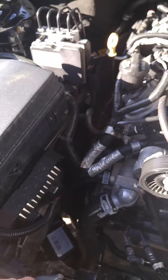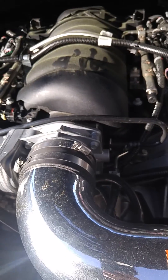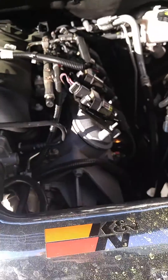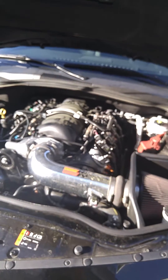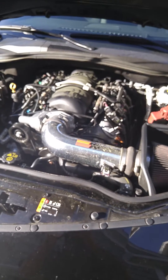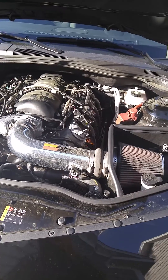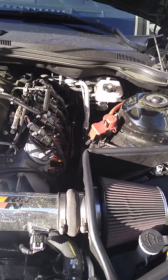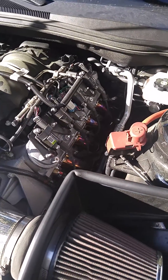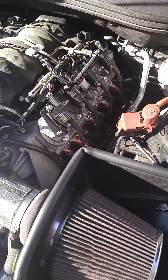I don't know about the Cook's or OBX kits for GEN 5 cameras, but I got the non-catted ones. It comes with what looks like cats, but they don't come with bungs to put the O2 sensors in. So I went to a muffler shop and had them weld in bungs right after the fake cat. Without a tune, that will turn your check engine light on.